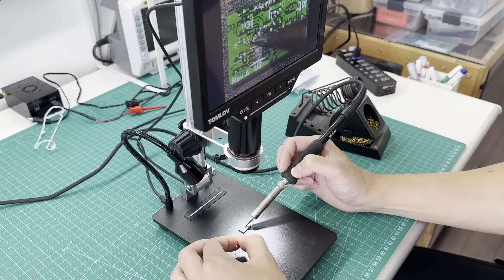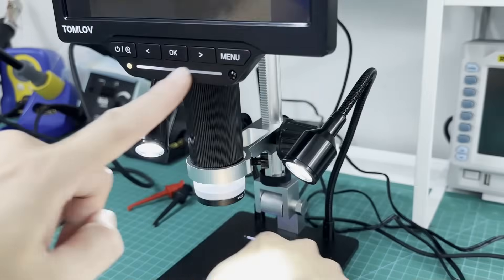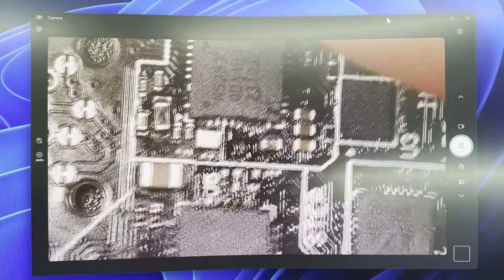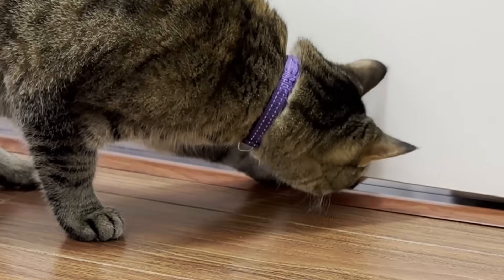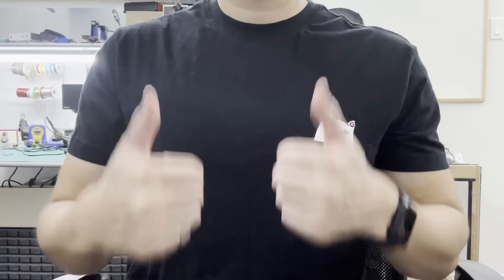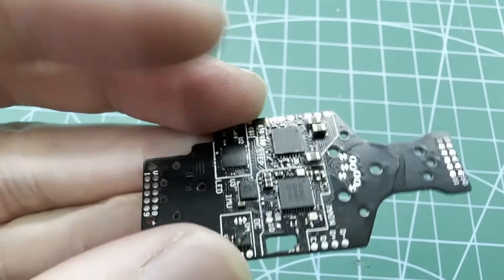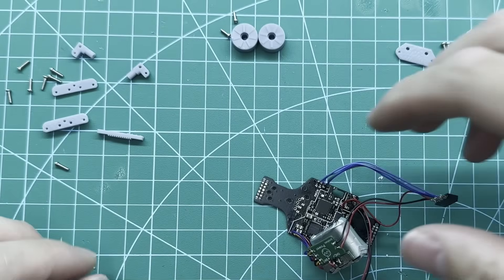I need to thank Tomlove for sending over their new DM201 Max microscope, which is perfect for all your soldering projects. I can actually see the 0201 pads without squinting my eyes. The additional light and bright screen is perfect for working in any environment. You can hook it up to your PC via USB and view it from your computer monitor, and using the external memory feature you can easily share your videos. Check out the link in the description. Now that we have the final PCBs ready, the only thing left is the 3D-printed mechanical parts, and we can start final assembly.